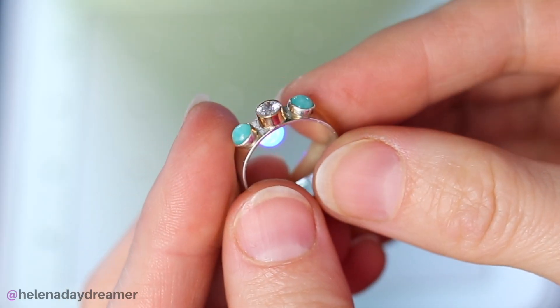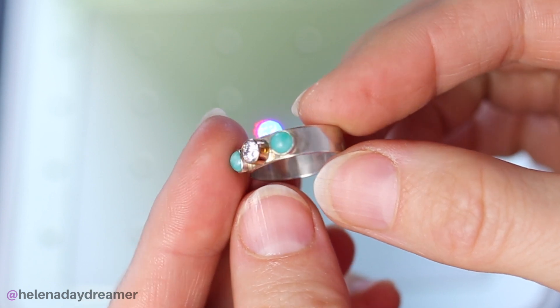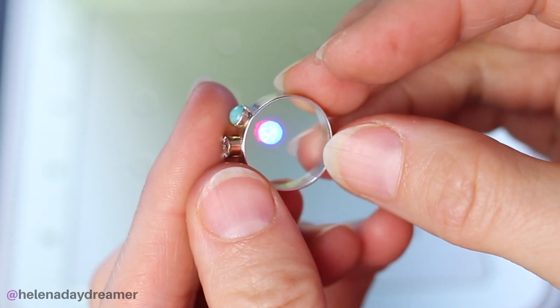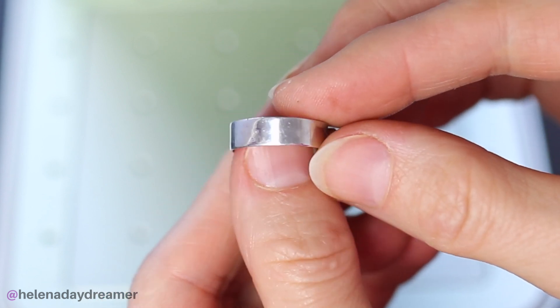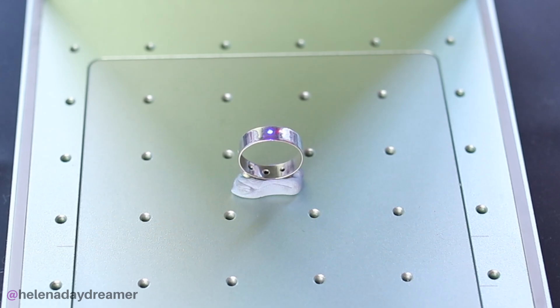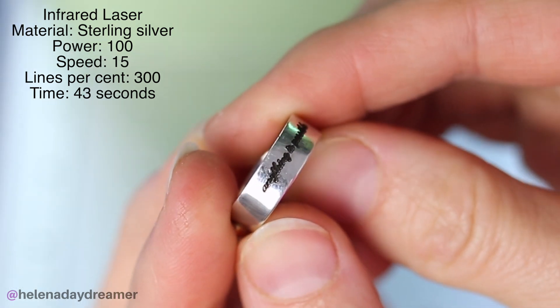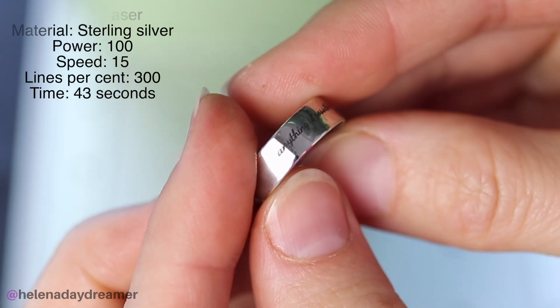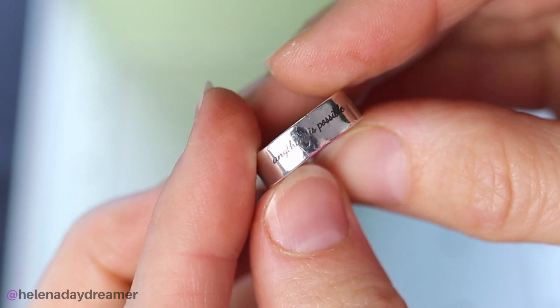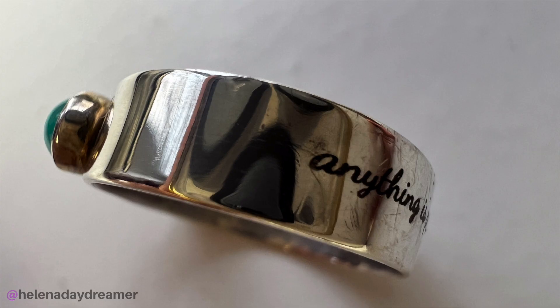Next is a ring I made with cubic zirconia and Amazonite stones. The ring band is sterling silver, so 925. I was pretty proud of myself when I made it, even though it's not perfect. I wanted a reminder that if you really want to achieve something, you absolutely can — so I engraved my favorite saying: anything is possible. And the engraving was really nice too.